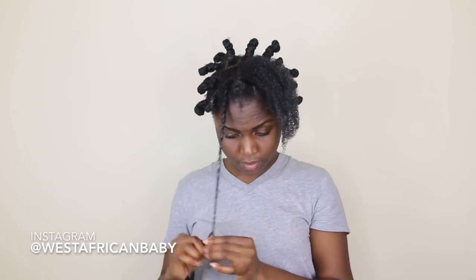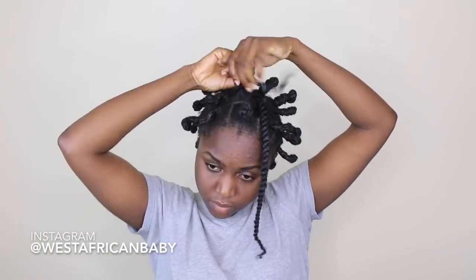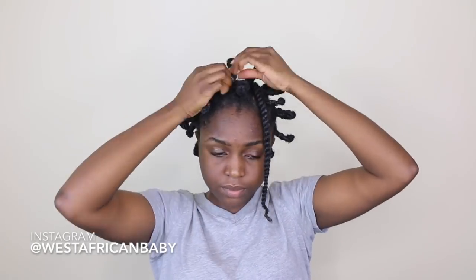I have about 30 bantu knots in my hair, so just do an amount that is good for you depending on the thickness and length of your hair. You also want to make sure that it is completely dry — I leave mine overnight so that it dries thoroughly. So yeah, I'm just gonna go to bed like that.